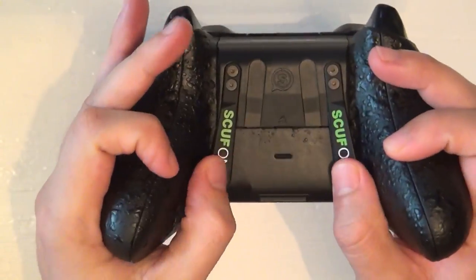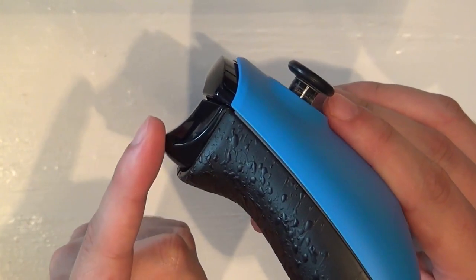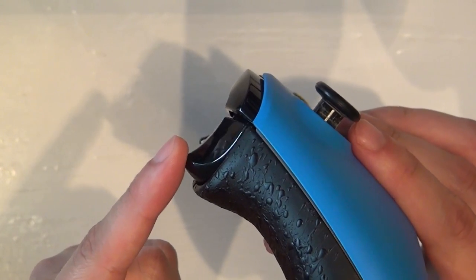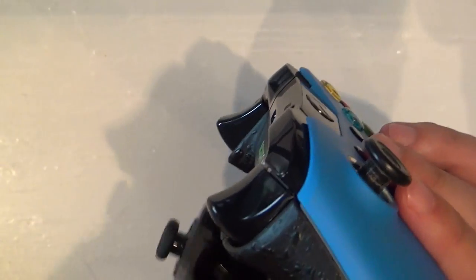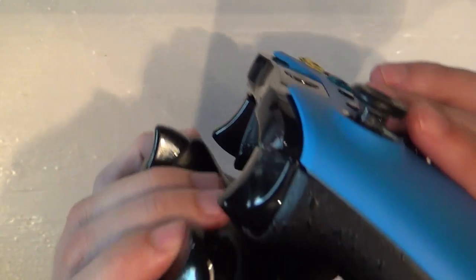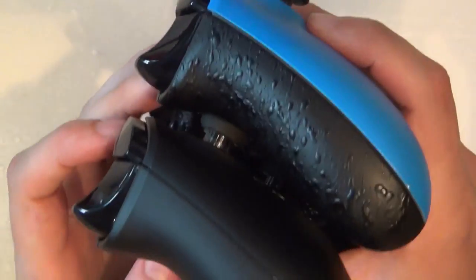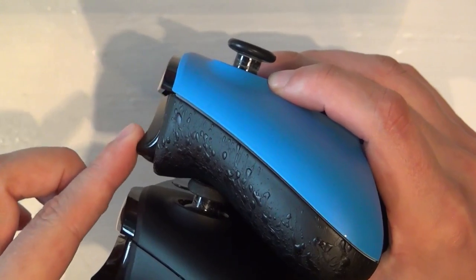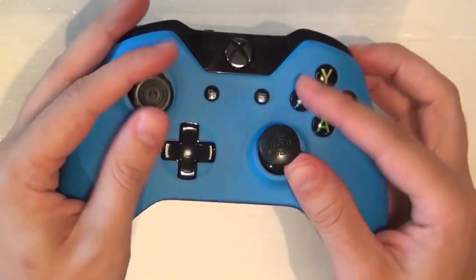You can get the controller in various colors — the baby blue works nicely. Lastly, the triggers have a bit of a hair trigger — you don't have to pull the trigger all the way to the back to break a shot in a shooting game. You can set this yourself, either very short or a little bit longer. To compare it to the old Xbox One controller, the pull on the standard one is way, way longer compared to the scuff. That's definitely gonna improve your shooting time — a big advantage.